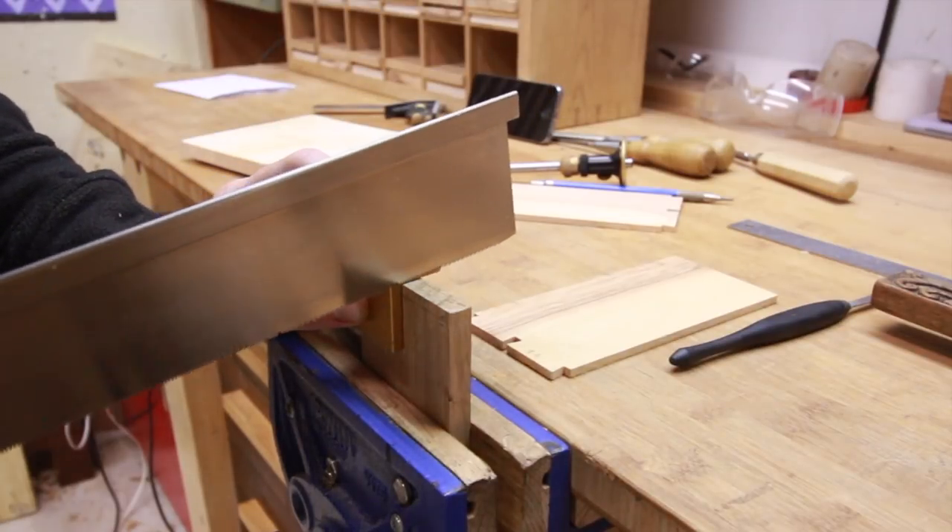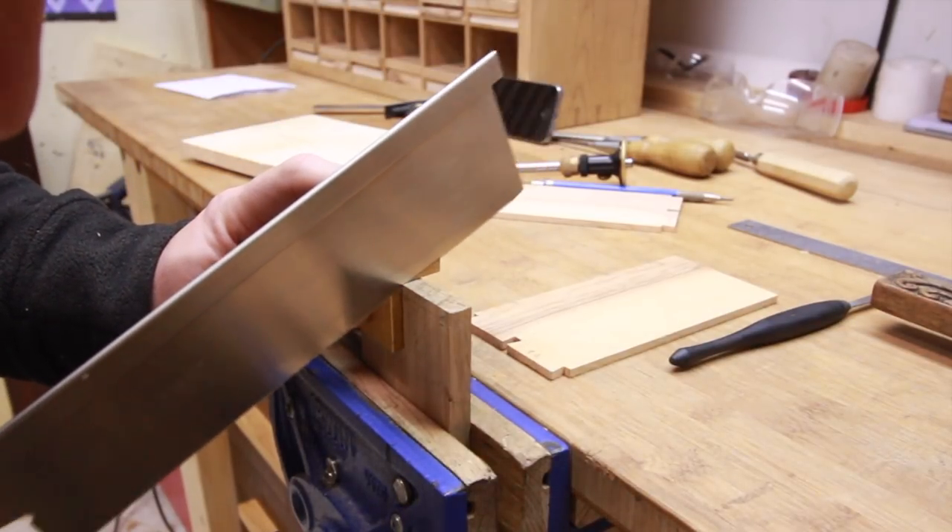Now start cutting the pins at an angle, being careful not to cut into the drawer front or past your lines.